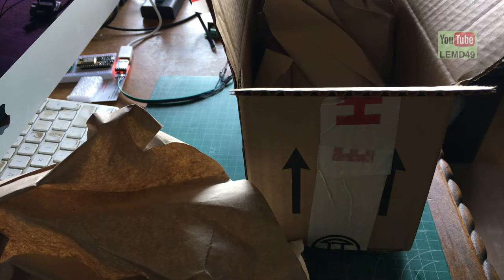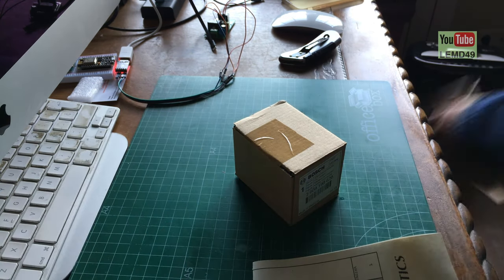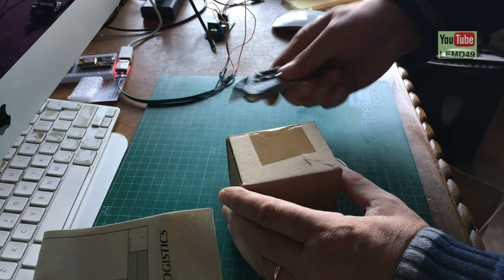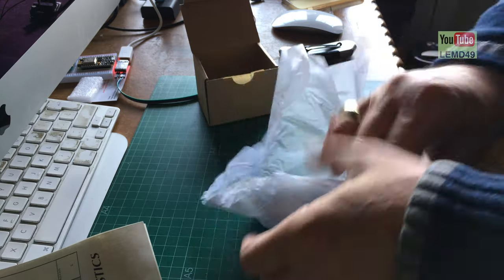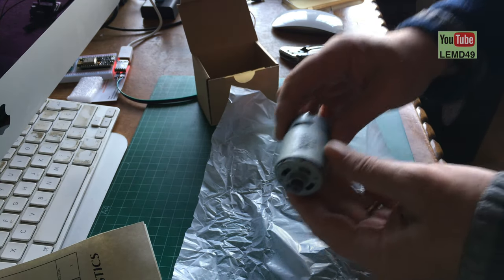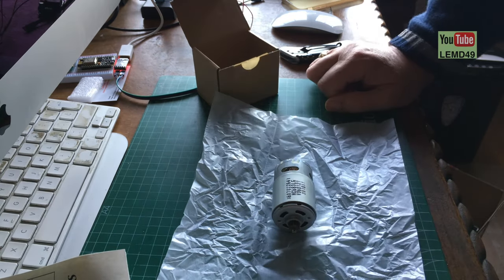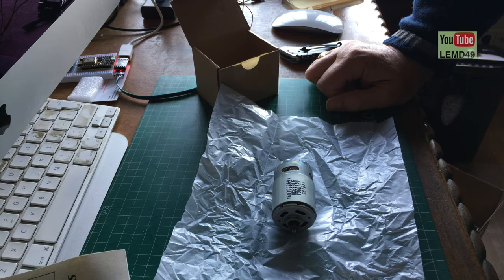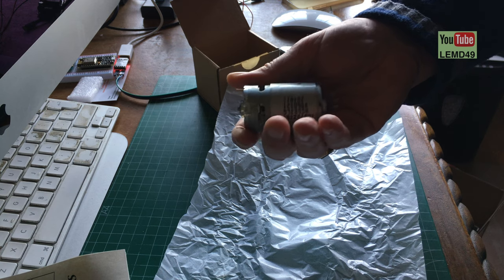We got a packing list, one motor, and some packaging paper. Here is the brand new motor. This cost me 42 euros shipping included, so quite a bit more expensive than just the brushes, but here we go.